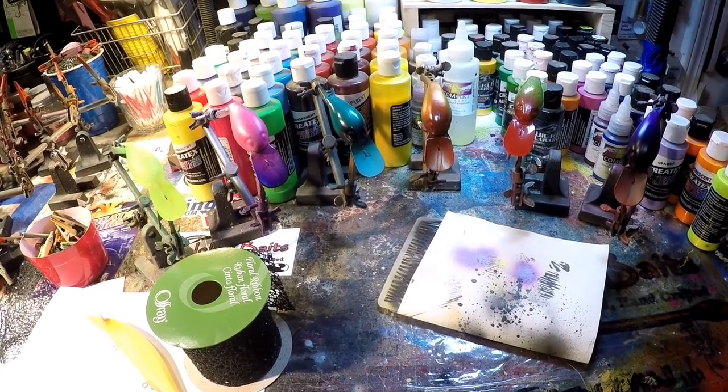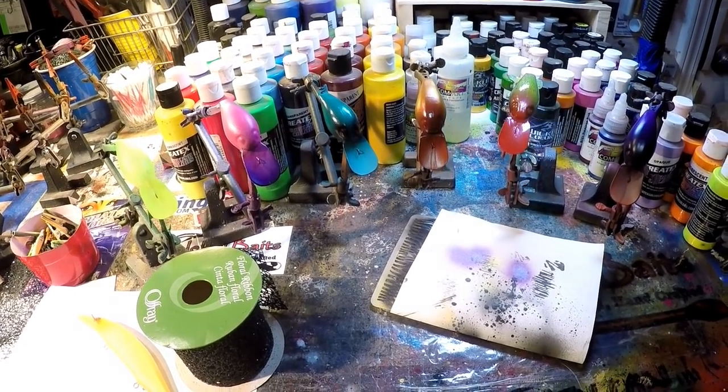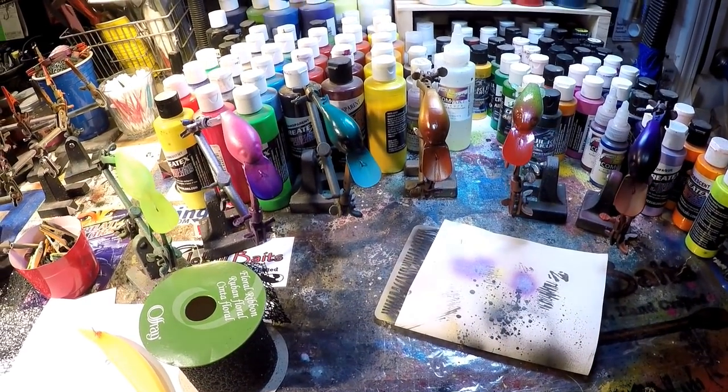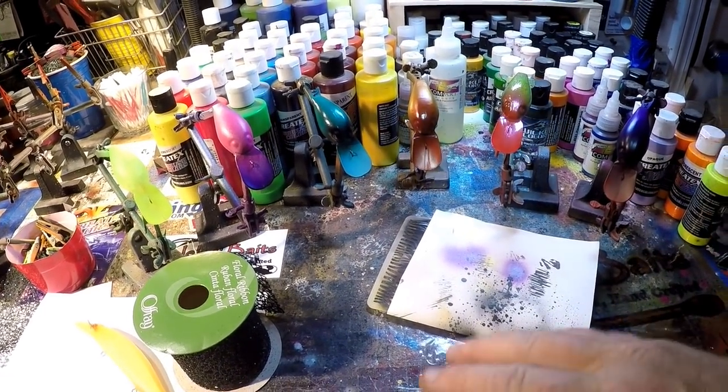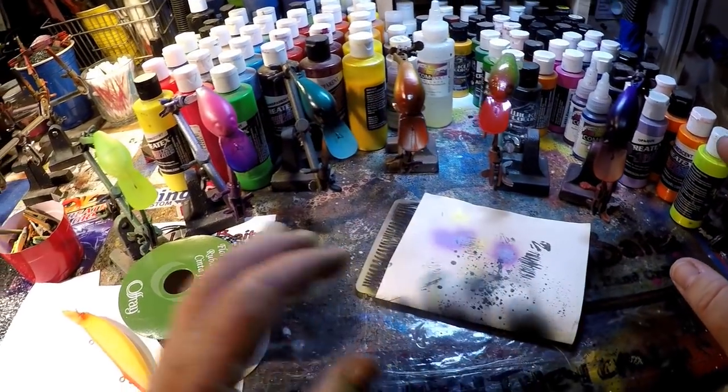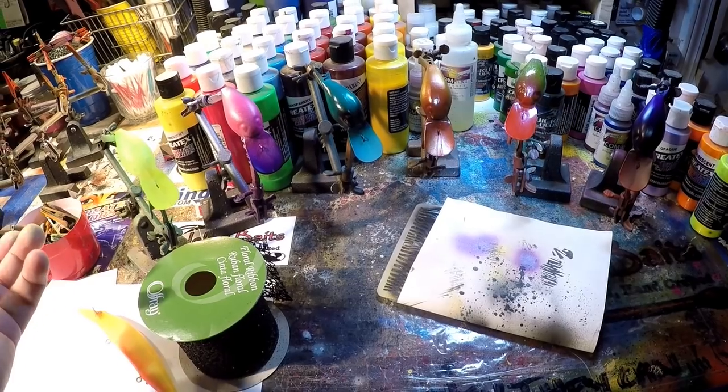Since we're not dealing with a particular pattern, I've lined up some old wiggle warts — not the pre-wraps, just some older patterns. I've shot them with a little bit of color just so we can get some different colors and see how the patterns lay on different types of color.